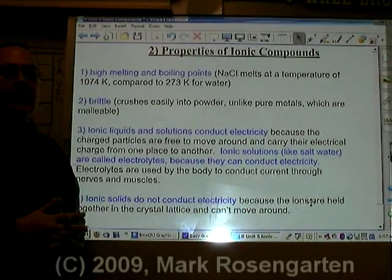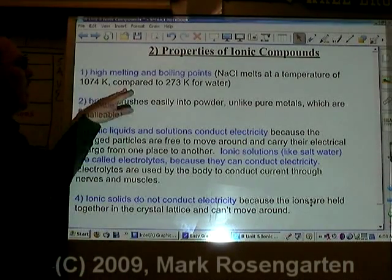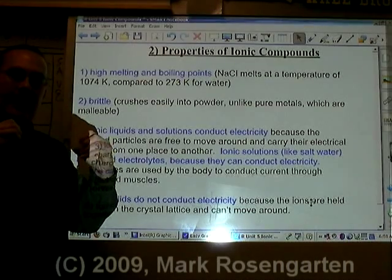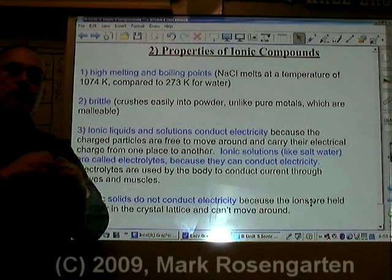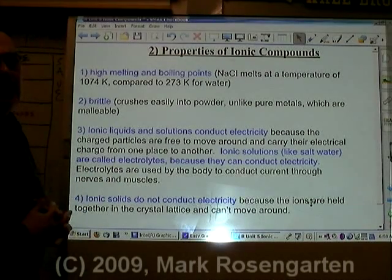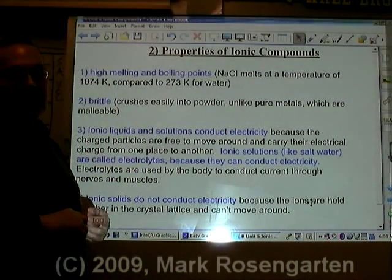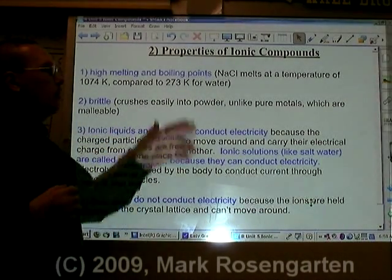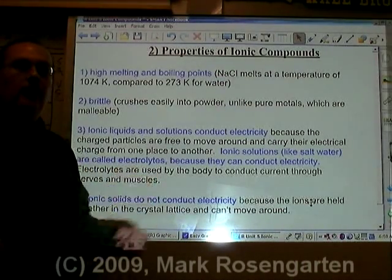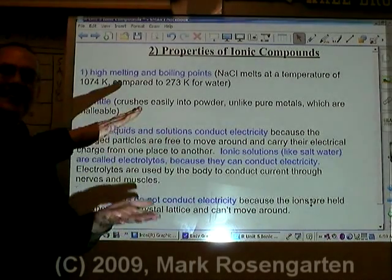Properties of ionic compounds include high melting and boiling points. Even though the ionic bond isn't particularly strong, you still have to overcome the attraction of positive to negative charges, requiring a fair amount of heat. When you melt an ionic substance, you're breaking the ionic bond. For example, sodium chloride melts at 1074 K compared to 273 K for water, which is molecular — melting water only separates molecules, not bonds. Ionic compounds are also brittle, with easily crushable crystal lattices.